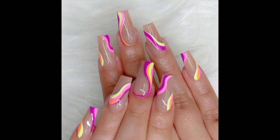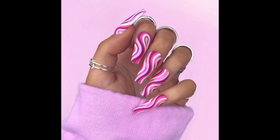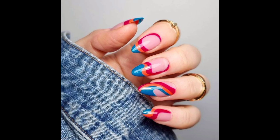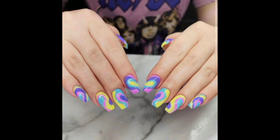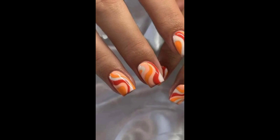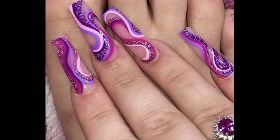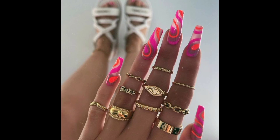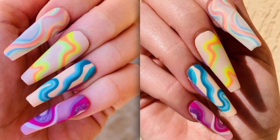Though abstract designs can take on many forms, swirl nails in particular are proving to be a fan favorite. If you haven't already made an appointment at the nail art salon for your own set of swirl nails, chances are you have saved a heartful of these manicures as reference photos for a future appointment. This nail art design comes in a variety of patterns and colors, with neutral hues like brown swirl nails being a popular choice for fall, and bright color schemes like pink and blue swirl nails screaming summer.